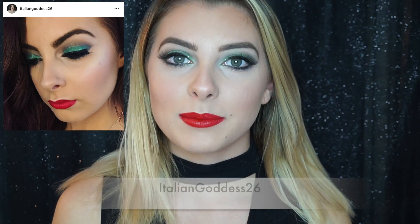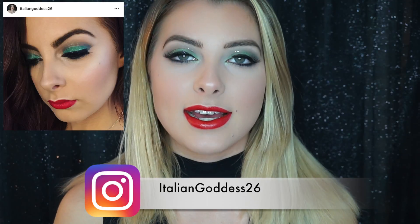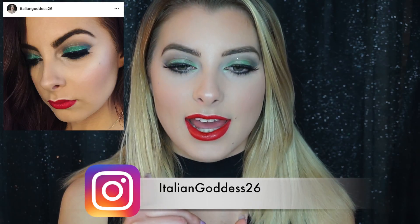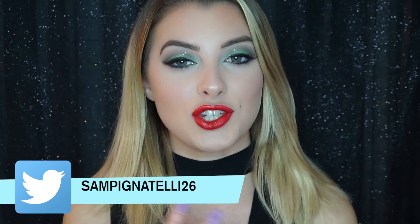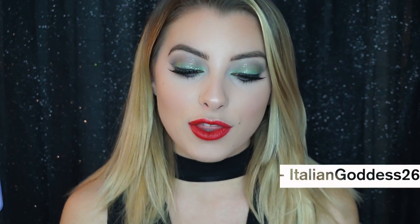Hi everyone, so today's video is going to be a recreation of a look that I did last Christmas. I call this my mistletoe makeup look because I tied in the green and the red together, and at first it looks kind of scary and overwhelming, but then when you put the red lip on it really finishes it and I think it's really nice for the holidays.